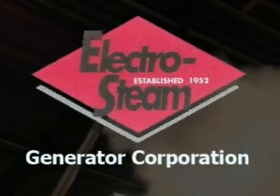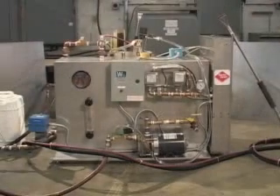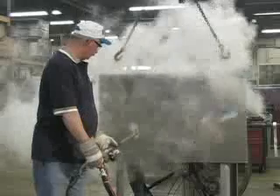Introducing the all-electric electro steam generator for cleaning and/or phosphatizing metal for powder or paint adhesion. The electro steam generator provides this cleaning action with hot, dry steam using the least amount of water and chemical for this process.